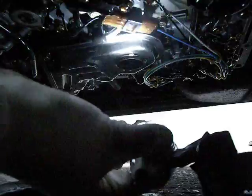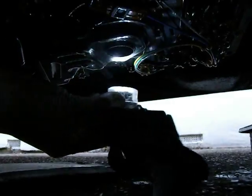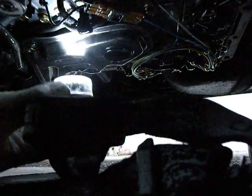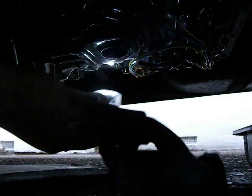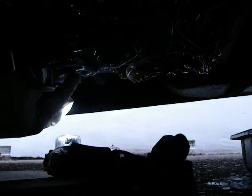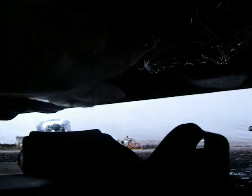Now under the gearbox - this is the last thing to do. This here is the filter, can you see under here? It's held in place by two screws with the same size head as the sump bolts - that's there and there. The one you can see, the fact the mesh, you can feel in here.